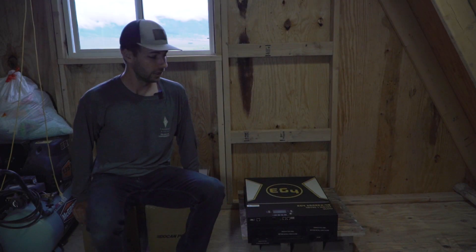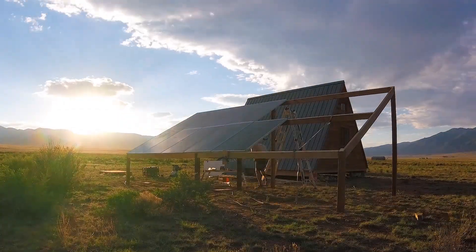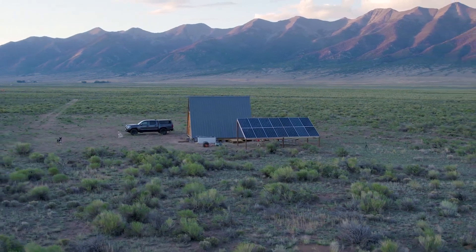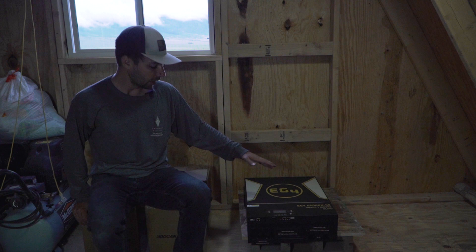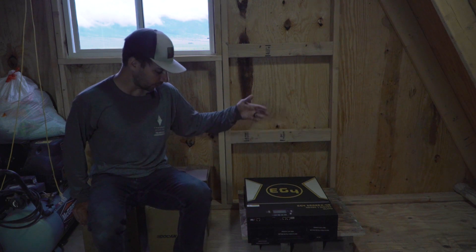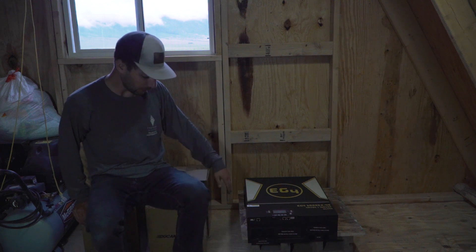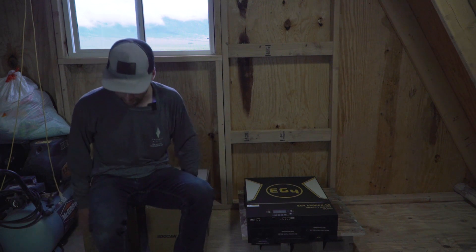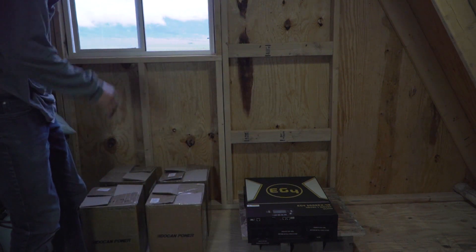G'day everyone, welcome back to part two of the electrical system build. We left off with the solar panel array being built, and now we're going to get this EG4 6500EX-48 all-in-one MPPT charger inverter set up on the wall here. I said I wouldn't have any batteries but I went ahead and bought some anyway.